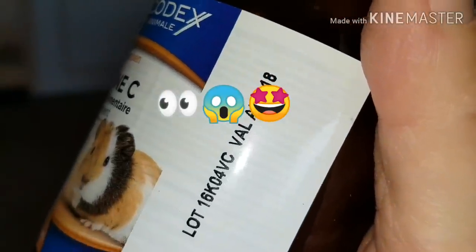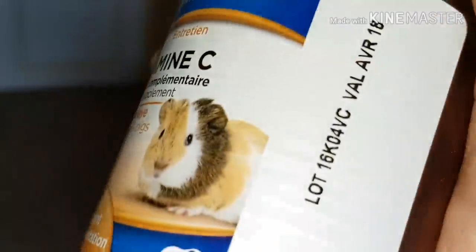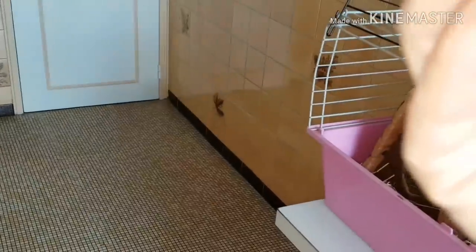Vous avez évidemment une date de conservation dessus. Valable avril 2018 — ce n'est pas possible, moi je l'ai acheté il n'y a pas longtemps. Donc ça doit être la date. Je vais vérifier, ça doit être peut-être à l'intérieur.